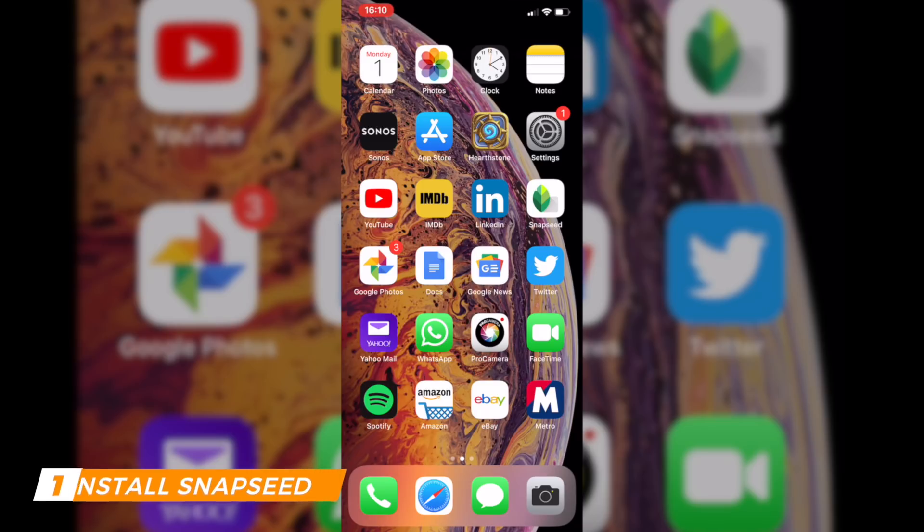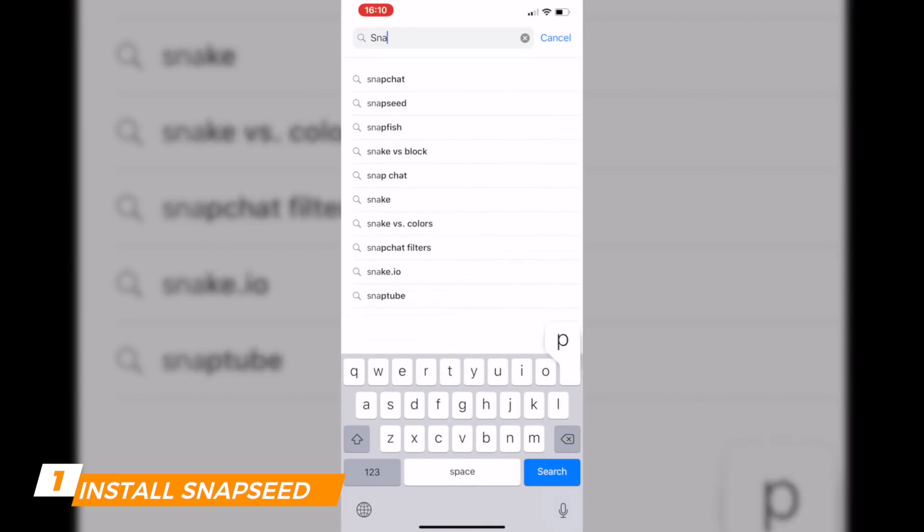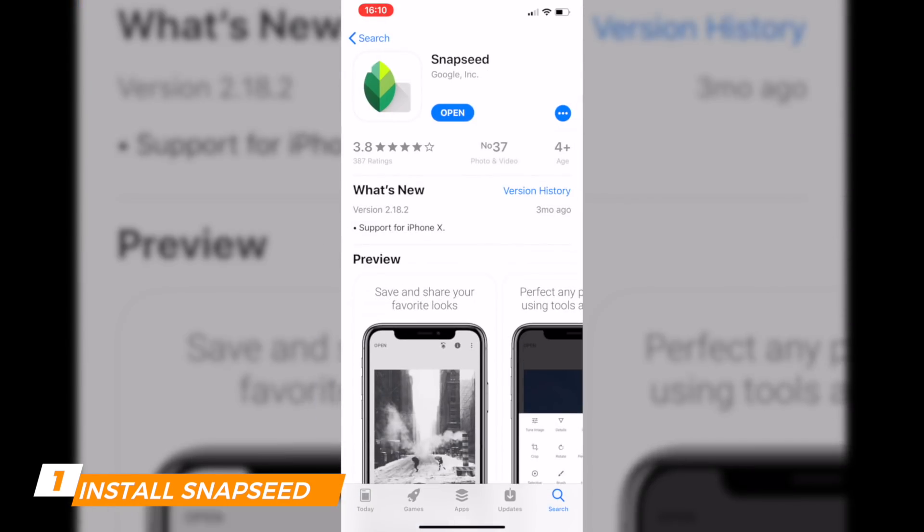First of all, we need Snapseed. You need to install it — here it's already on my iPhone XS Max, but let's click on the App Store if you don't have it. Click on Search, then look for Snapseed. It's here — click on it and install it.